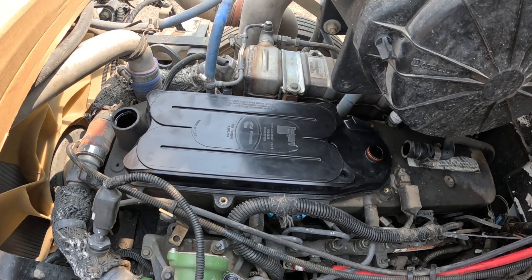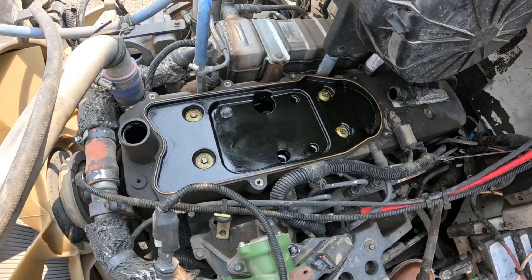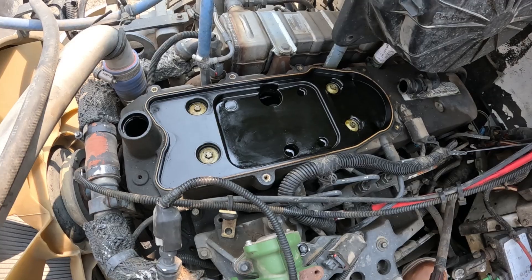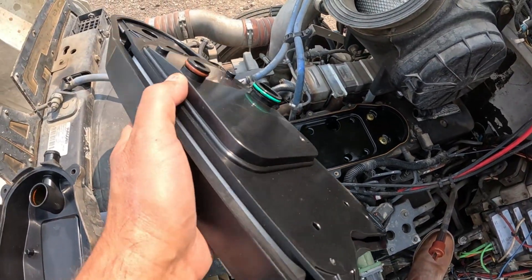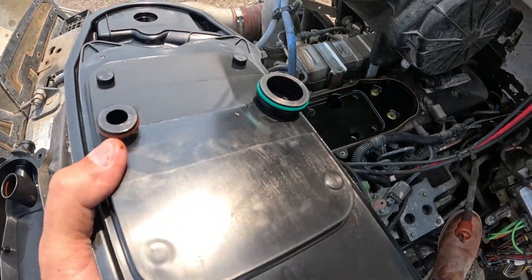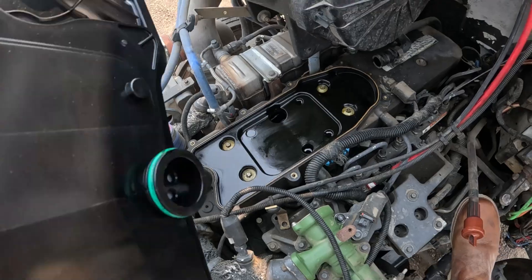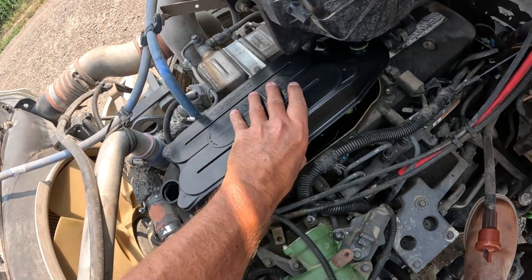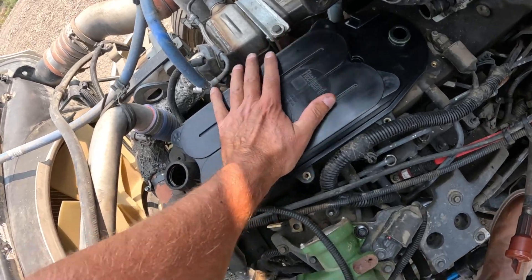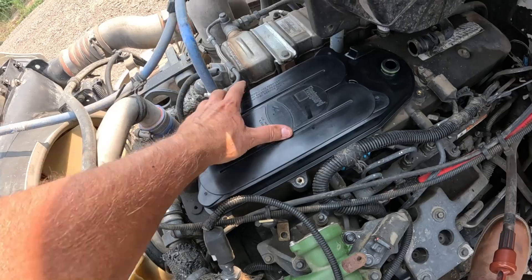Looks like this will take two hands, so I'll put you on pause and be right back. Okay, that's what it looks like without a filter in it. Now I'll just take this new filter — you've got these two O-ring fittings that go on the bottom. Big side over there, little side over here. Just set it in place and give it a press down. It's nice and snug.